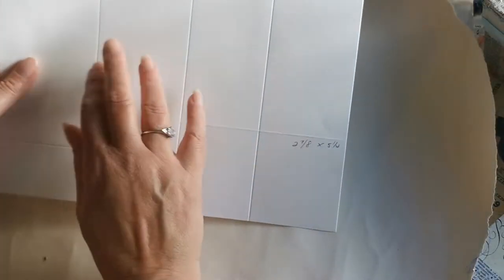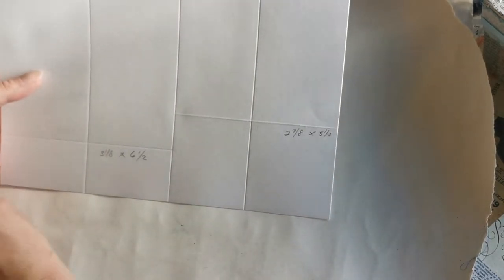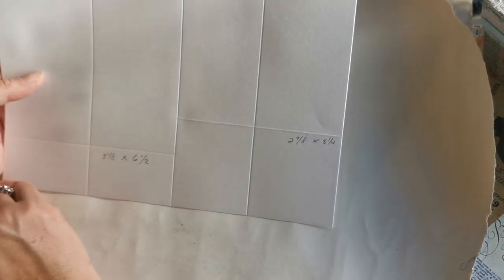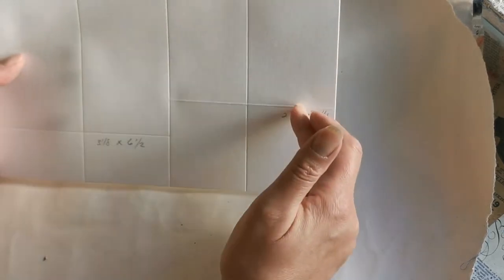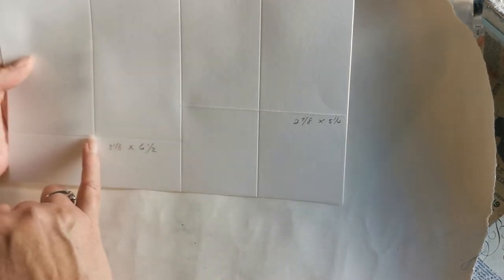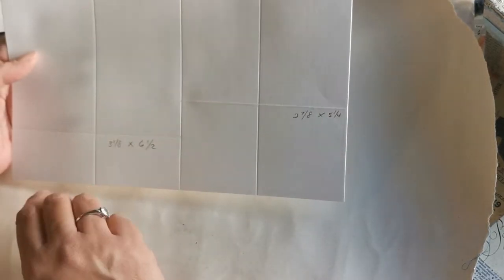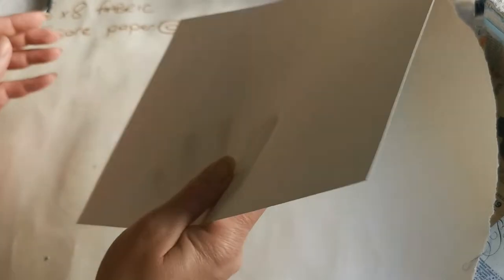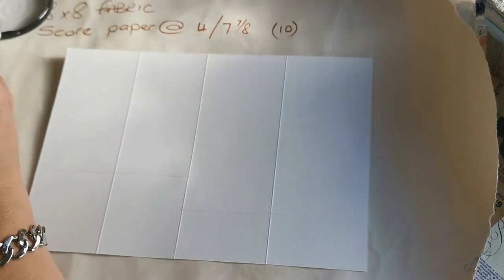I've got a piece of cheap white card and I've scored where I want to cut four tags. I scored at two and seven-eighths by five and a quarter, did that twice, then scored at three and one-eighth by six and a half - that gives me the perfect cut lines for my tag sizes.